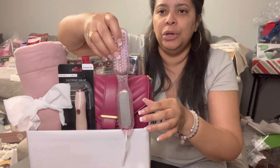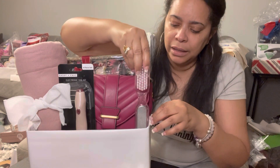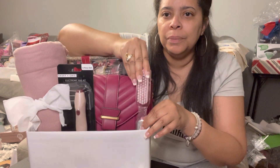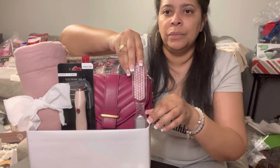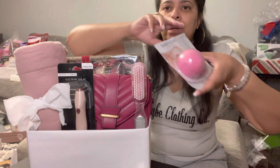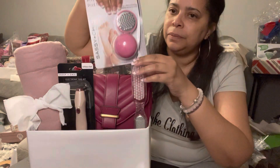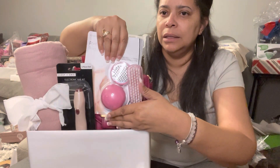We have the little pedicure brush with the pumice rock on the back, so I'm gonna put that in here. Then we have the little pedicure foot pod — I'm just going to slide this in here.